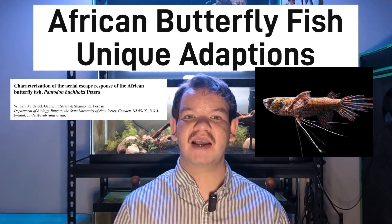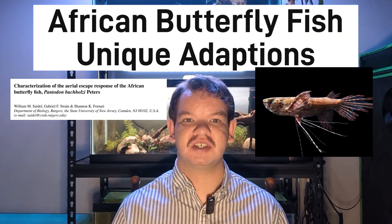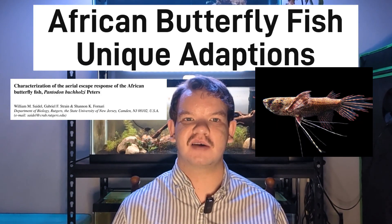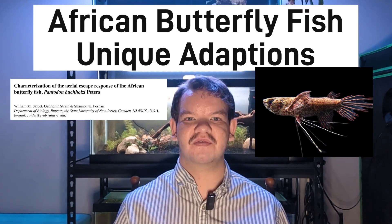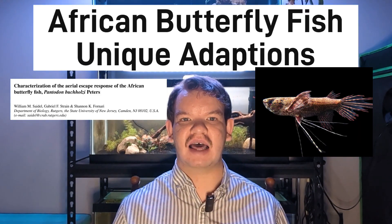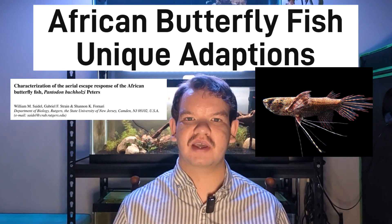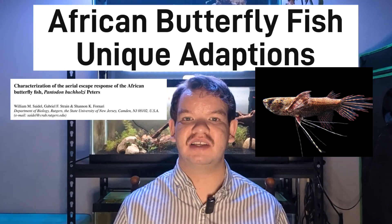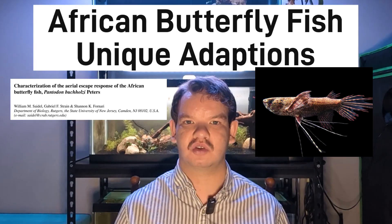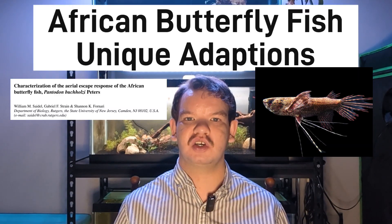Now let's talk about aerial escape — the mechanisms by which they escape predators. This species jumps out of the water by utilizing their strong pectoral fins and, secondarily, their caudal fin. This is due to a startle response, which is why you need to approach the tank slowly to prevent them from jumping. By using one strong flap of their pectoral fins, they're able to leap several feet out of the water. It is also common that they do lateral flips and sometimes complete backflips. It was once thought that they glided like flying fish, but studies have confirmed this is not the case — they simply jump and fall back into the water. This is the main reason you need a tight-fitting lid, as they can and will jump out of the aquarium.